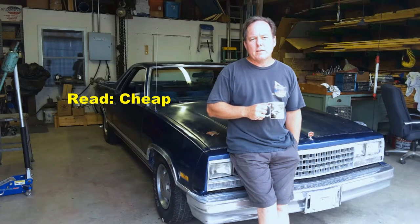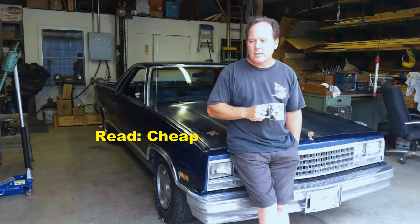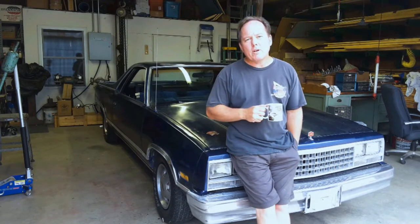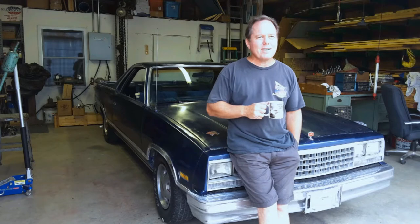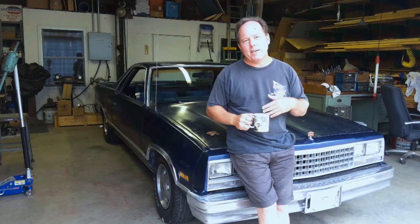I picked the G-Body series because there's lots of manufacturers for performance parts, and this happens to be an '85 El Camino. I picked it because I'm one of those few that kind of likes that body style. There's a lot of us, but you either love El Caminos or you hate them.